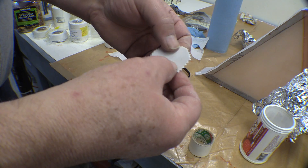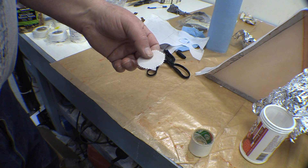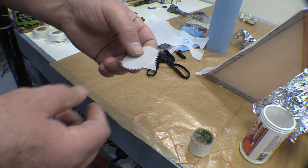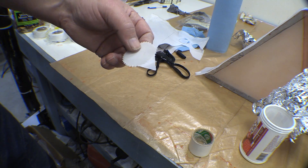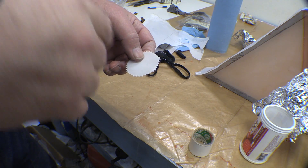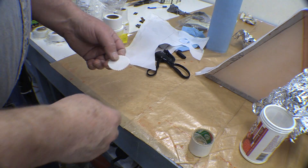Another thing to consider is whether the poly brush will hold that on when you go to put it on, but there's no reason it shouldn't. I could probably put some MEK on this and thin it down or soften it up if needed, but it makes a really nice cut.